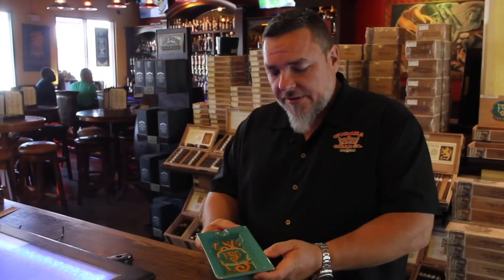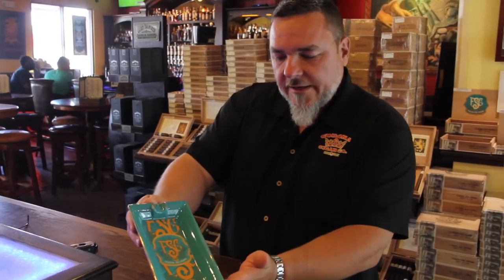Hi, it's Jeff from Krona Cigar. Today I want to tell you about one of our most popular Florida sun-grown accessories, the FSG ashtray.